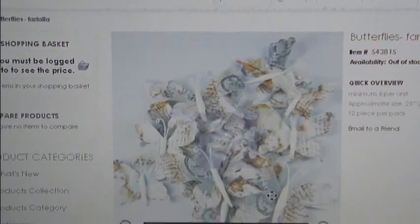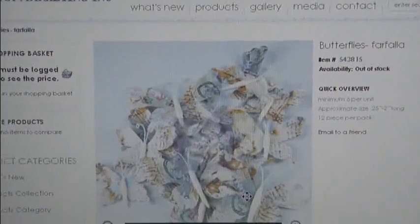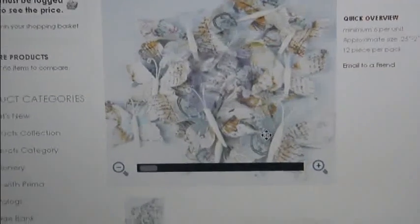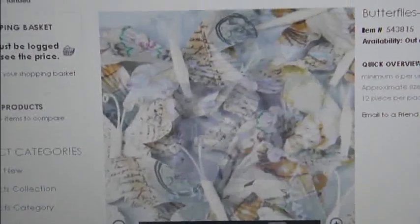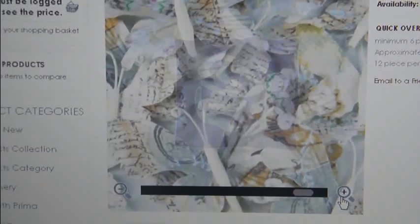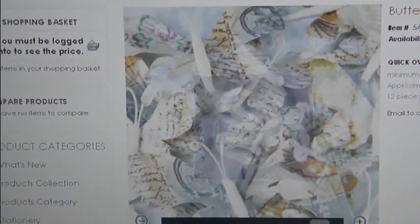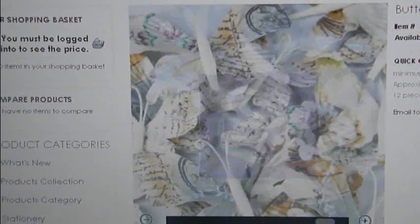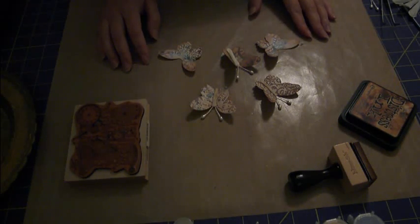Hi ladies, it's Gracie and I'm here with my first tutorial on how to make these beautiful prima butterflies. I believe they're called 'faux falla' - they're just gorgeous. Let me see if I can zoom in on screen for you guys so you can see how pretty those butterflies are. I didn't want to make them exactly like that, so I'm going to show you my tutorial on how these butterflies inspired my creations. I hope you guys enjoy!